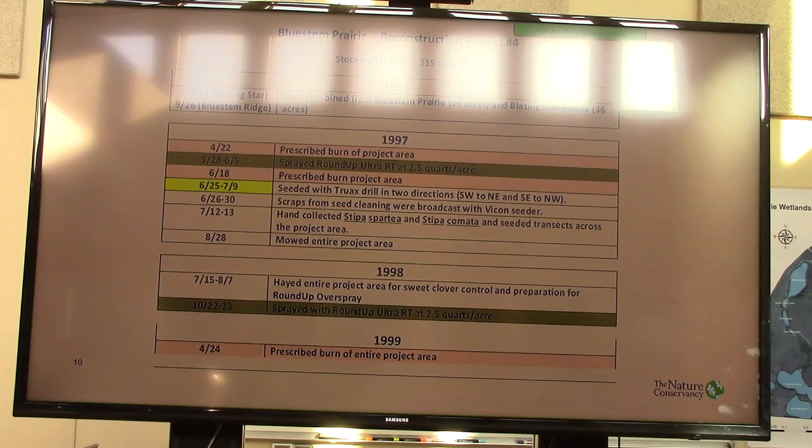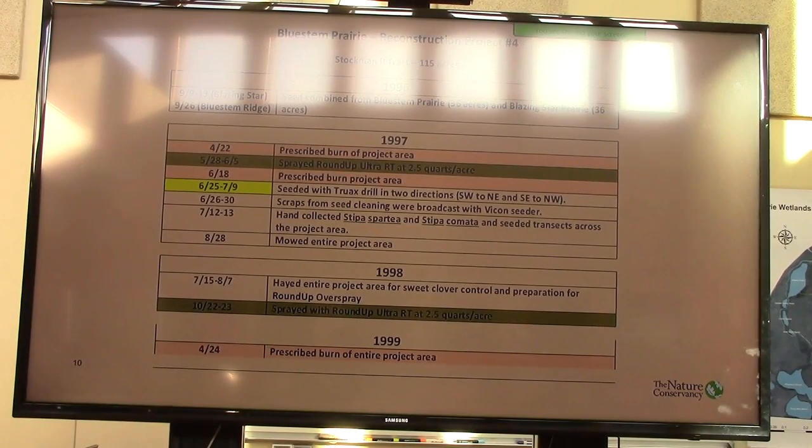As you'll notice from the recipe, we did not get two herbicide applications on that site. And the first year after seeding it was real clear that we had a real problem yet with brome grass, quack grass, and some cool-season weeds. You could see there was good diversity coming through that project area, but the cool-season component was just disgusting to me. So we rolled the dice a little bit. We seeded in June–July 1997, but then in late October — October 22nd–23rd — we went back into that 150-acre project area and sprayed the entire thing with two and a half quarts of Roundup per acre.